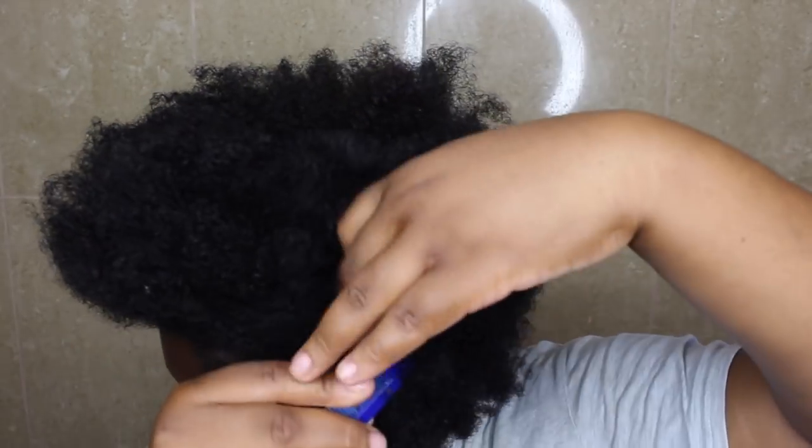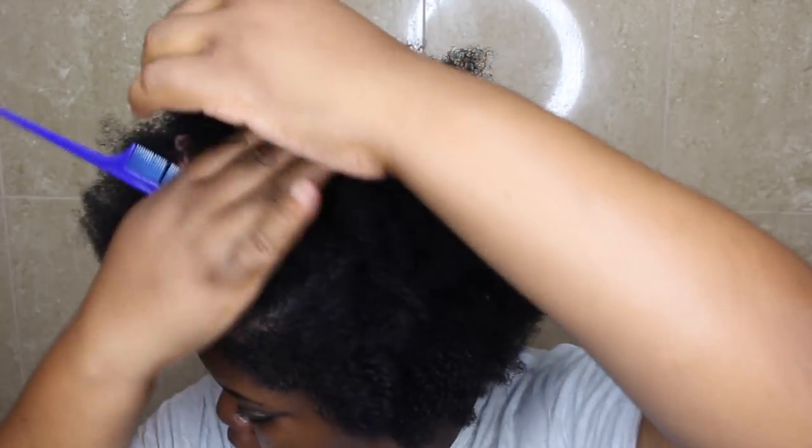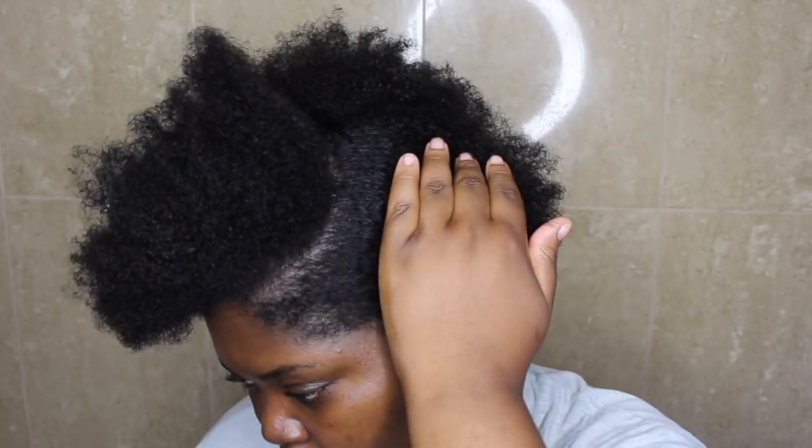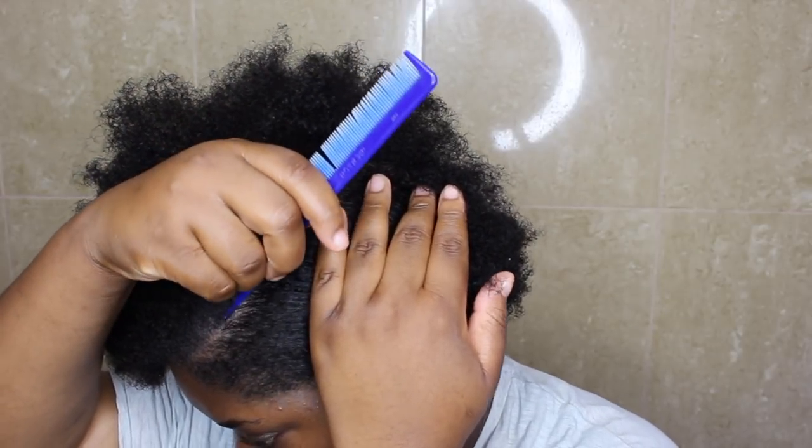So for my slicked down looks, I like to do a middle part, but today I decided to do a side part just for some change. And I also love to work in sections because that's the only way I've found that actually keeps my hair laying flat. So I'm just going to make like a C-shaped curve.